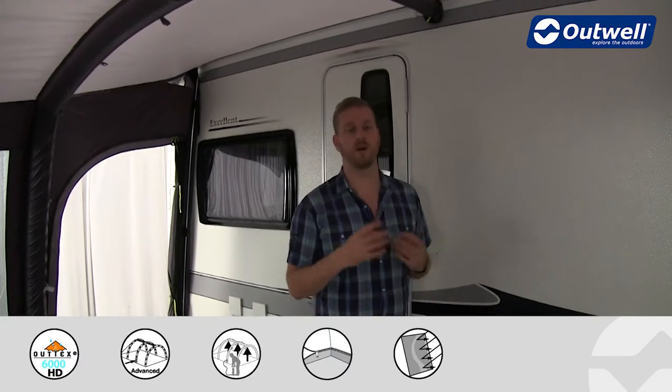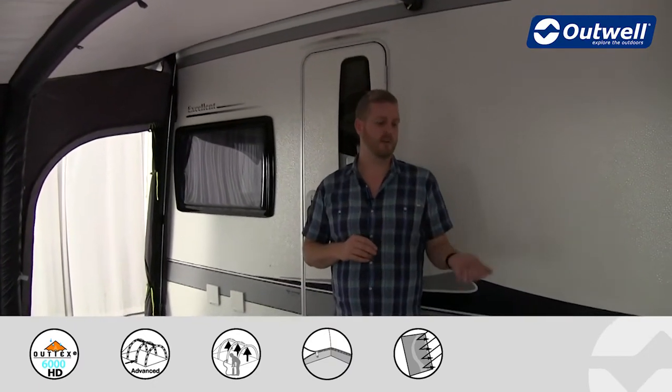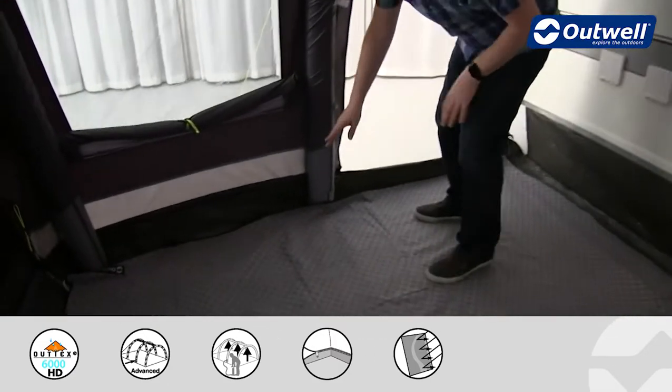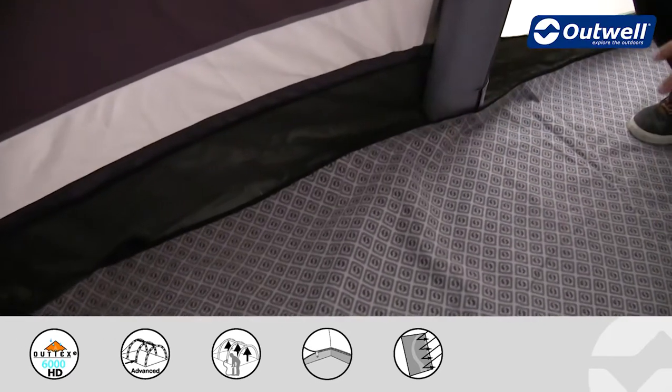The ground sheet in this awning is a fully sealed ground sheet. This is going to stop drafts from coming in, stop things like dirt, dust and sand, and hopefully keep out those unwanted bugs as well. It actually does come up at the sides, which is what stops everything mentioned — this is where you're not going to have drafts coming in.